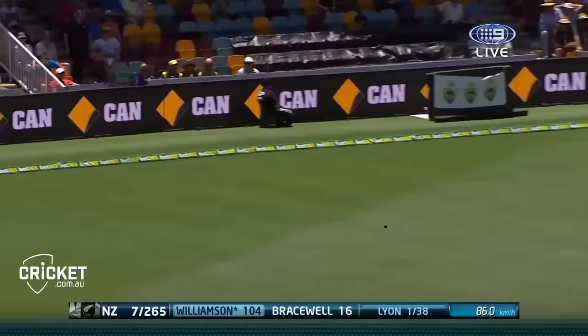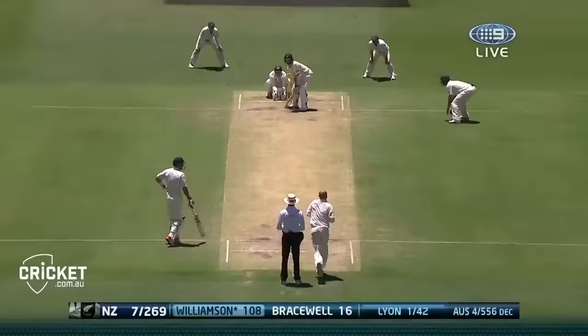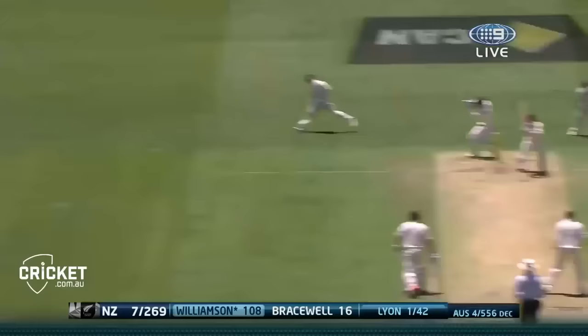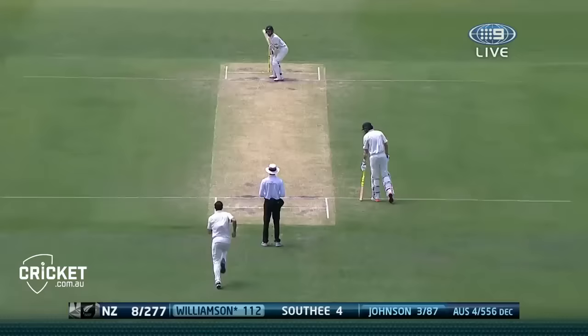That's a lovely stroke - a little shimmy of the feet, gave himself the room to extend the arms, four more. And again, almost a carbon copy. Oh that's four - beautiful control.